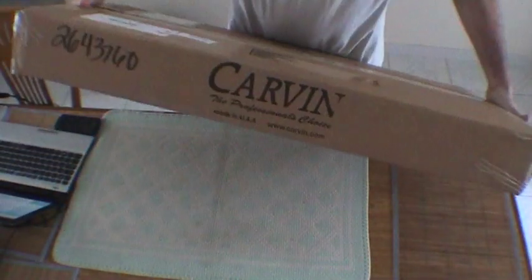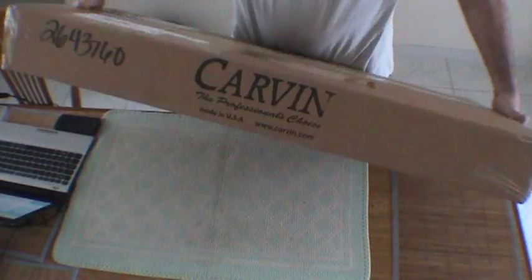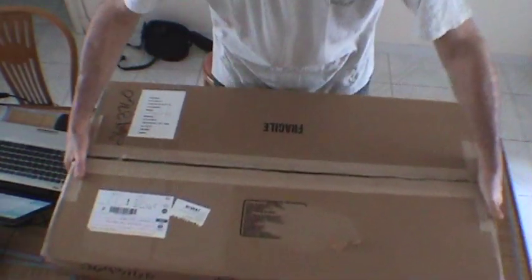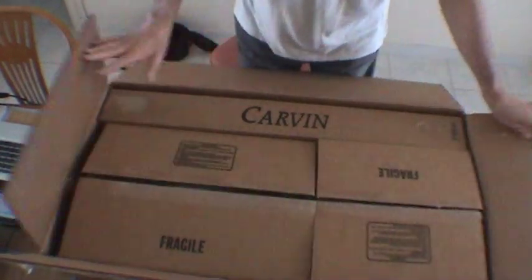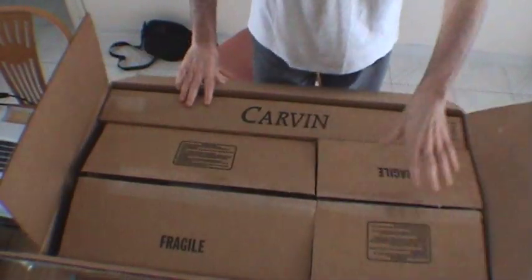It comes like this. As you can see, it says a nice Carvin on the side. Everything is cool. It looks really cool and it's very solid. So we open it up, and inside we find three sub-boxes.